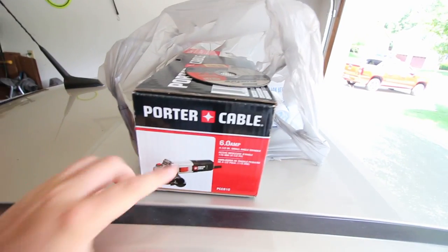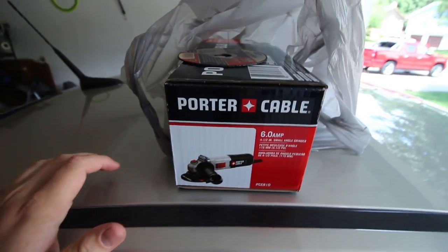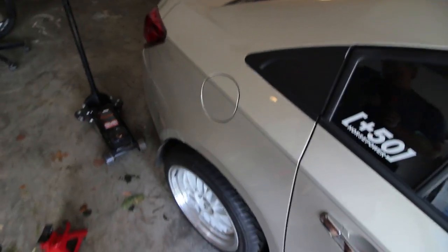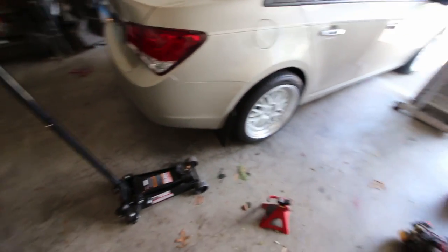I just got home, I bought an angle grinder. I'm going to get the car jacked up so I can get underneath it and start cutting out the muffler. This is the angle grinder I got — I also got a cut-off wheel and it comes with a grinding wheel, so I'm not really sure which one I'm gonna use, probably the cut-off. I'm gonna get this thing jacked up — probably do a time-lapse of it — so let's get going.